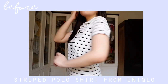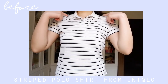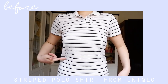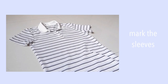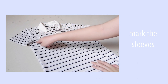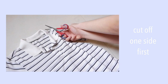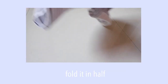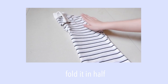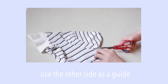So, this is an old polo shirt that I got from Uniqlo, and I don't use it anymore. I feel like the design is too simple for me, so I decided to make it into a haltered crop top. Mark the sleeves because we're going to cut them off later, and I used a pencil for this. You just begin by cutting one side first, then you fold it in half, and make sure that everything is aligned — it needs to be smooth. Then you use the other side as a guide.